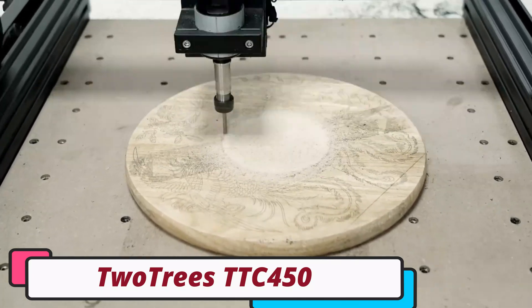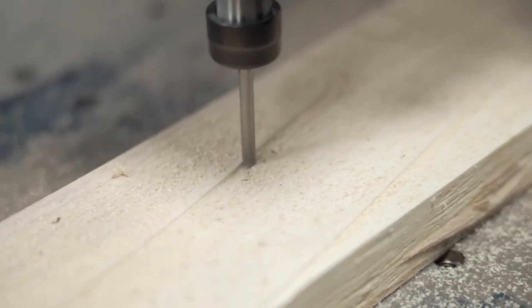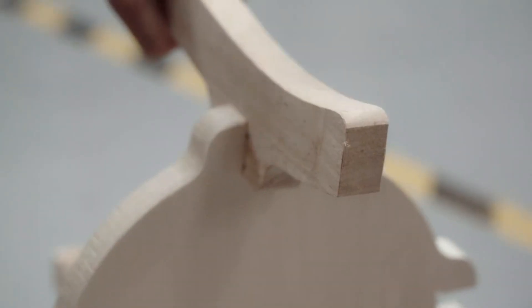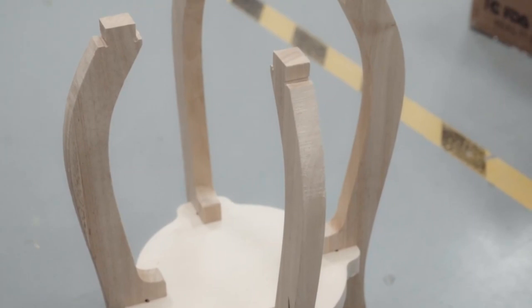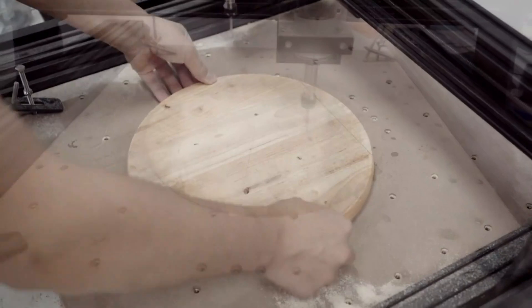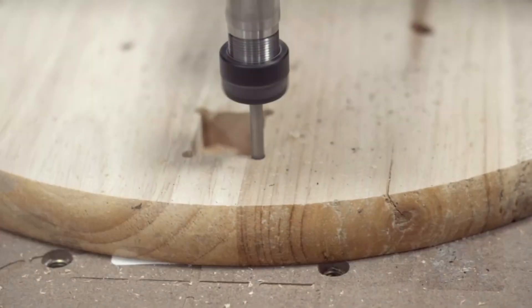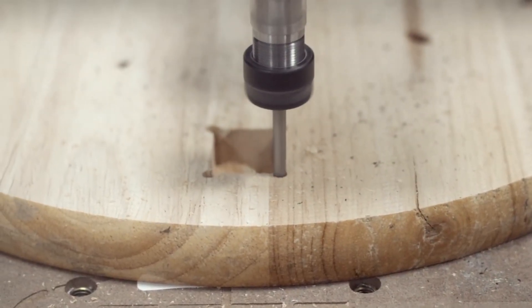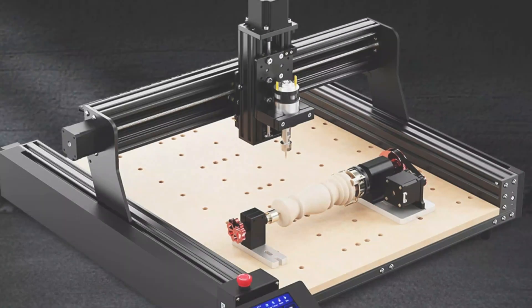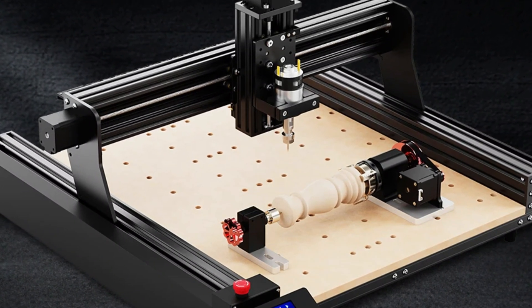Number 1: Two Trees TTC 450 CNC Laser Engraver. The Two Trees TTC 450 CNC Laser Engraver is a versatile tool designed for hobbyists and professionals. It is CE-certified, ensuring compliance with European safety standards. The engraver incorporates smart technology, allowing easy connectivity and integration with design software. Made in mainland China, it combines advanced engineering with quality craftsmanship. The TTC 450 is a multifunctional machine that can handle various materials and applications, including laser engraving, metal laser engraving, CNC router, and wood and leather cutting and engraving.